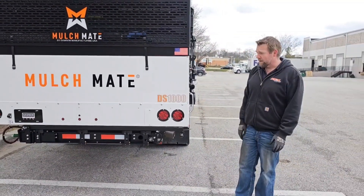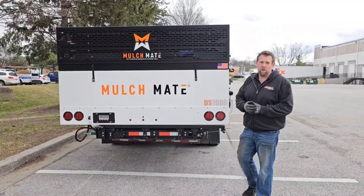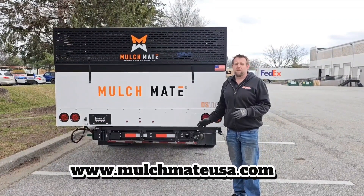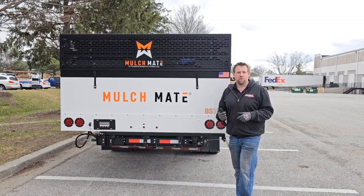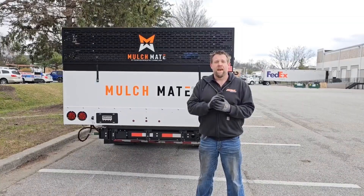Guys, it's really simple — a really nice system. It's going to mount right onto the Mulch Mate you already own or want in the near future. Go to MulchMateUSA.com — you'll get all the information on this bad boy on the website right away. If you want to get it added to your Mulch Mate, we'll ship one to you, or we can add one to your Mulch Mate and get that out to you. I'm Nick Carlson with Dawson Manufacturing and Mulch Mate — have an awesome day.